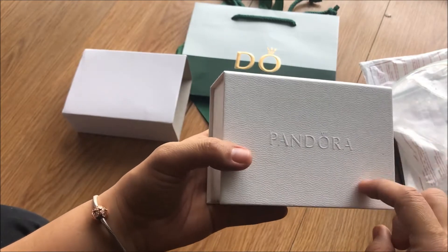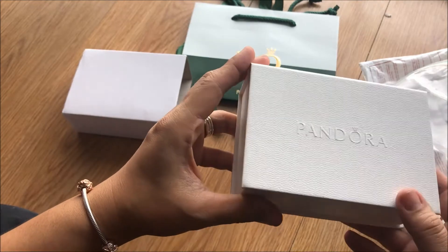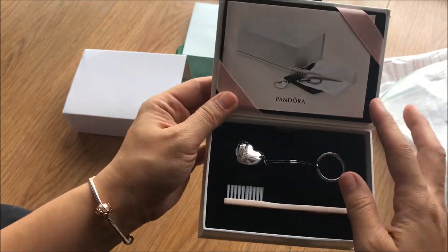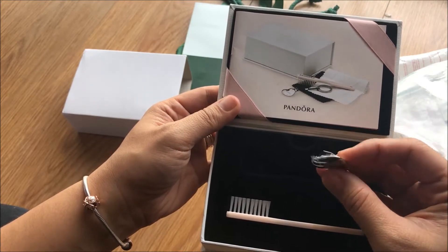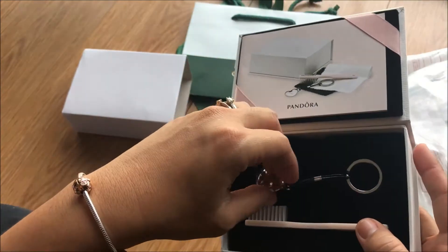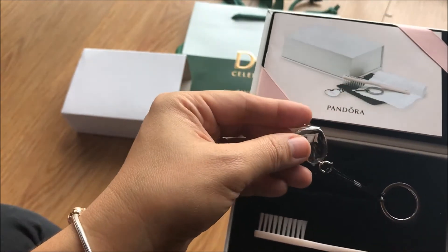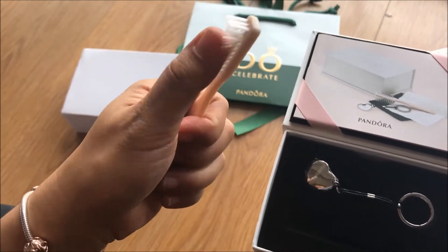The material is the same as the box you get when you buy a Pandora bracelet. When you open it, there is — what's this — there's a key chain, or maybe a clasp opener. I'm not sure if this is a key chain or a clasp opener. It's too thick for a clasp opener, but let's check later. And it comes with a brush.